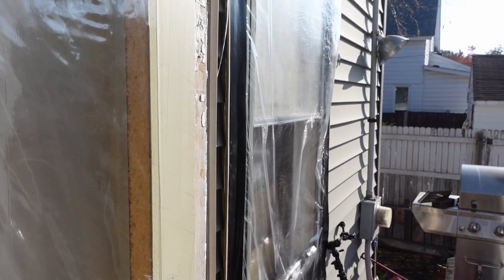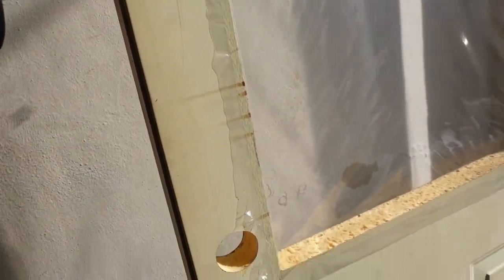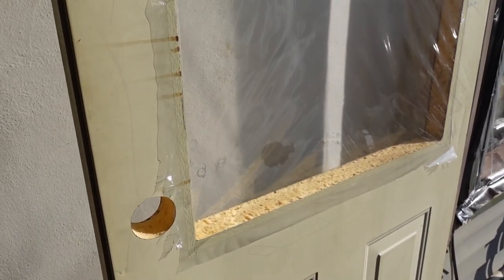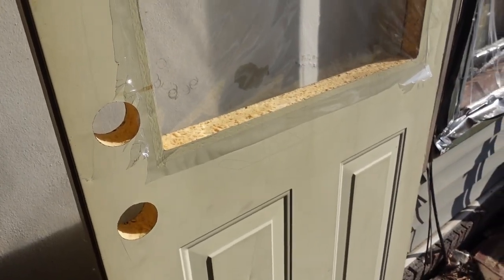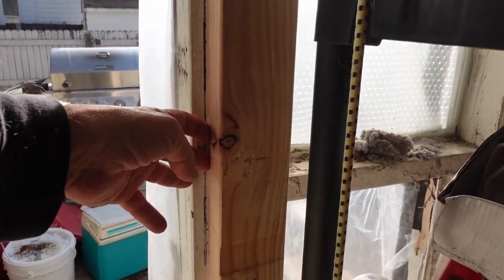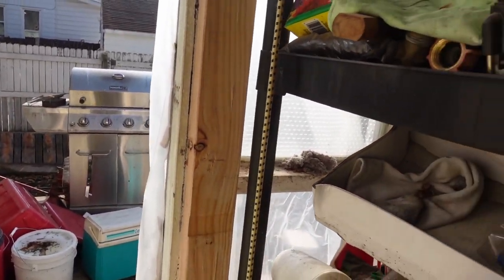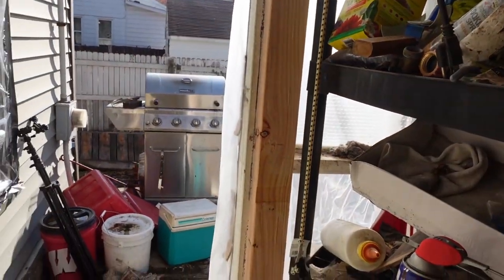It was an odd-sized door, so I really didn't have anything to replace it. The closest I could come was one of these, which I got from Menards for a dollar at one point because they had made mistakes in cutting it out. For a dollar I will live with that, at least for a little while. The problem is it doesn't quite fit, so what I did is I got a 2x4 here and screwed it on so that it would have something to shut against.